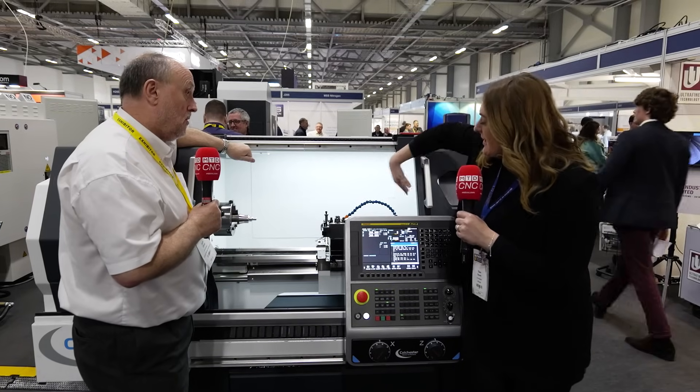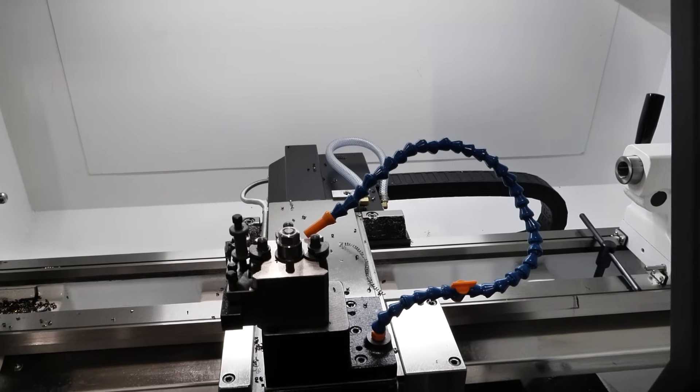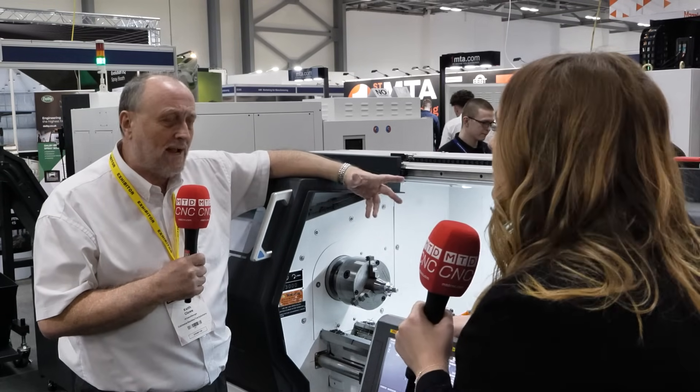What's the measurement between the two centres? This is a metre between centres. It's a 330 swing over the bed and a 40 mil spindle bore. It's a good machine. For industry as well, we've sold quite a few into tool rooms, prototype shops, small batches.